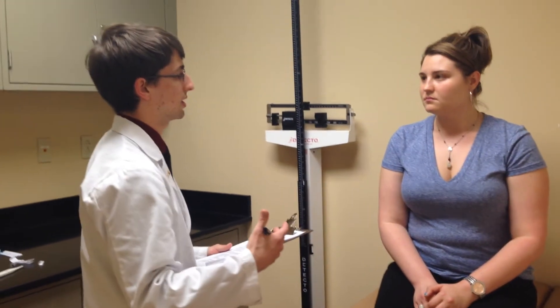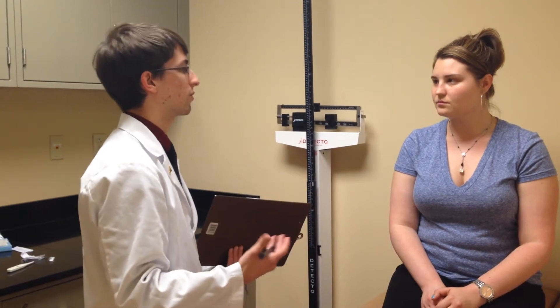I also took your respirations per minute while I was doing the temperature. You have a respiration rate of 18 respirations per minute, which falls in our normal range of 12 to 20. Awesome.